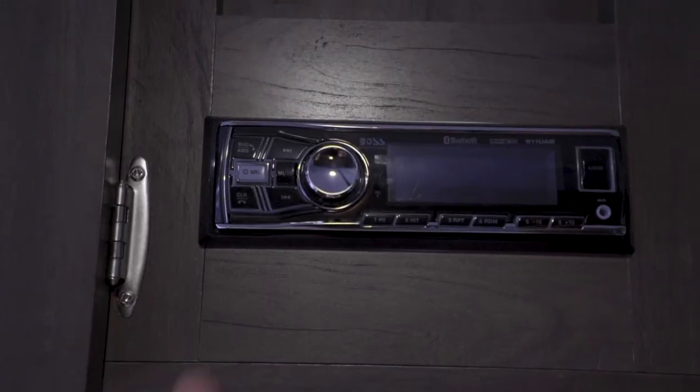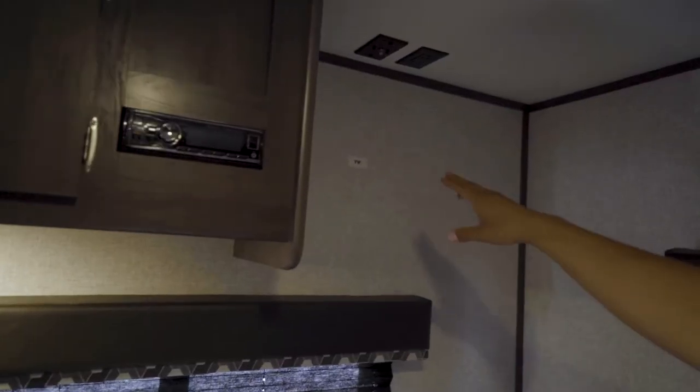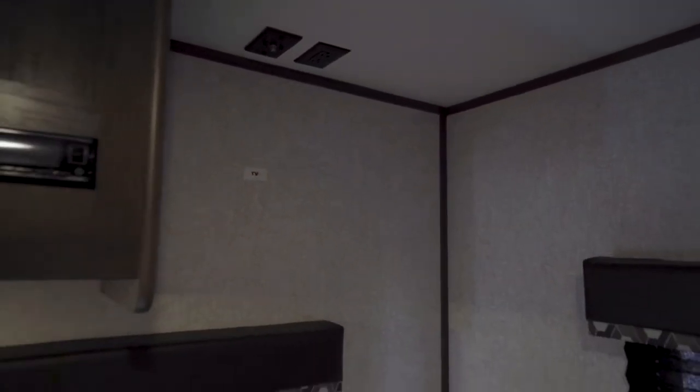If you want to listen to some music, your radio is located right there — it is Bluetooth capable. If you want a TV, that is where it will mount. Your antenna booster will be right up on the ceiling.